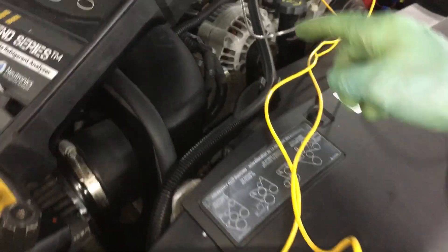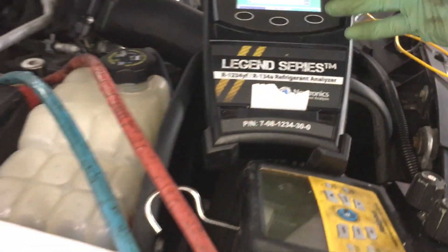The story on this one: the customer went somewhere in an emergency and they replaced a hose. Said it's not cooling right. I did a refrigerant ID and it's 100% pure and there was no air in it. I thought maybe I was going to find air in it, but there was no air. That's good.